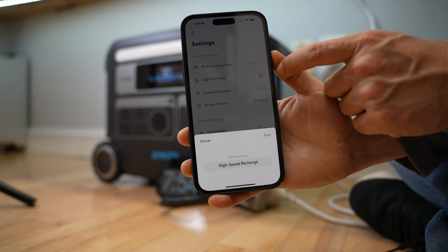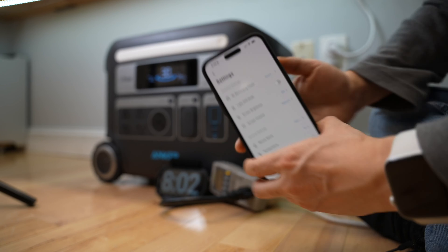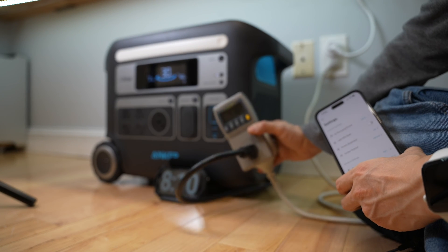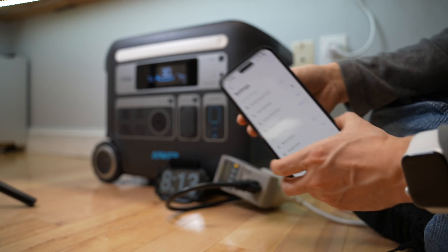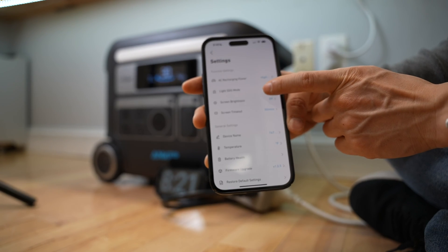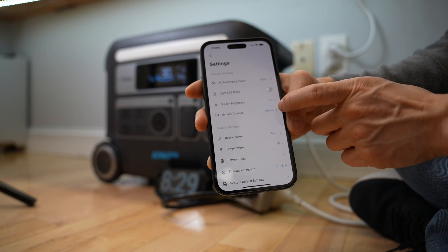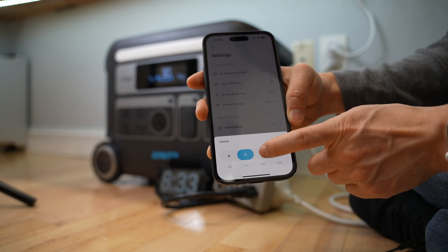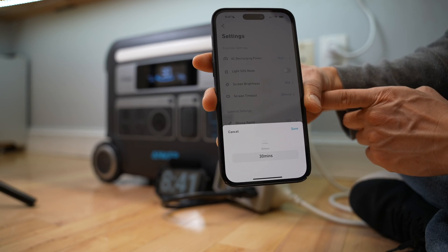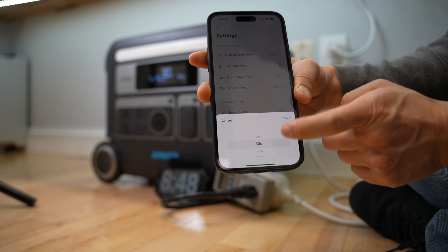The settings page allows me to change the AC charging power between high-speed or super-silent recharge. I see a decrease in power input to 716 watts in super-silent mode — it shows 757 watts on screen. There's a light SOS mode — when enabled it flashes an SOS pattern. The screen brightness can be set to off, low, medium, or high. The screen timeout can be set to 30 minutes, 1 minute, 30 seconds, or 20 seconds to save power.